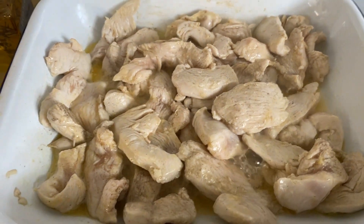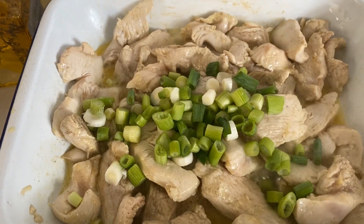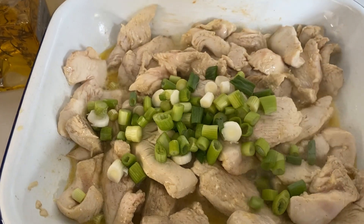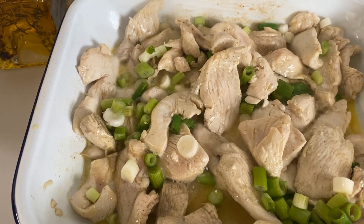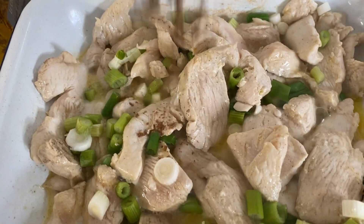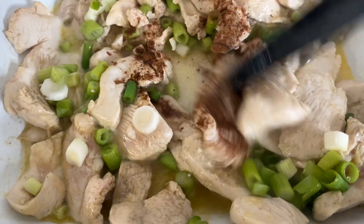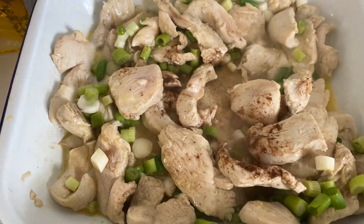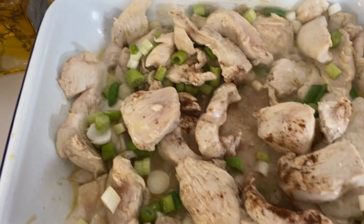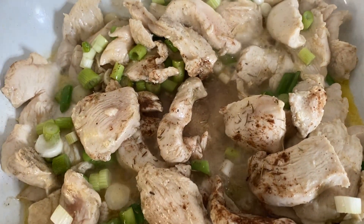Once that's been cooking for about four minutes, add three or four cut up spring onions. Then into that you want to add a half teaspoon of nutmeg and about half a tablespoon of thyme.